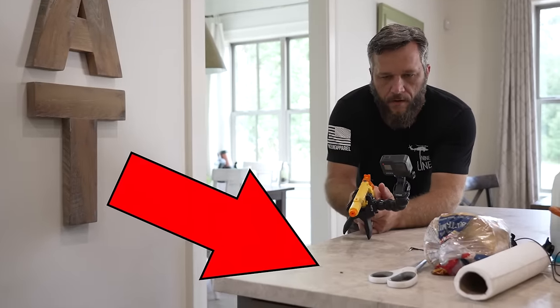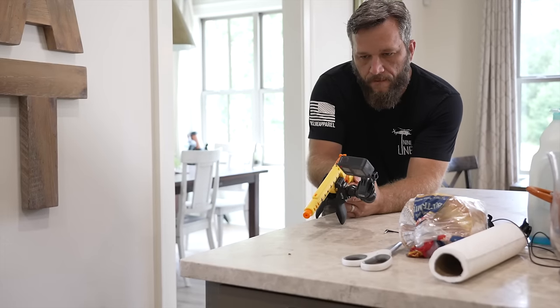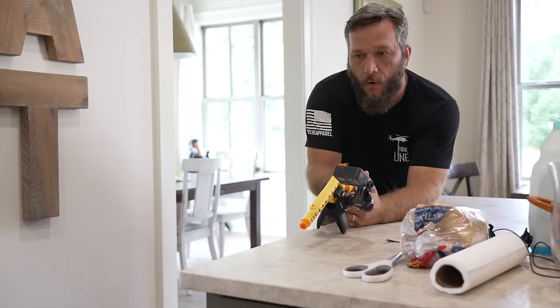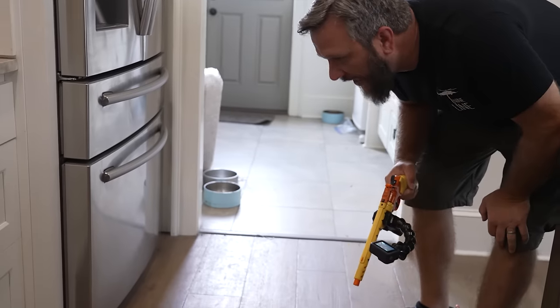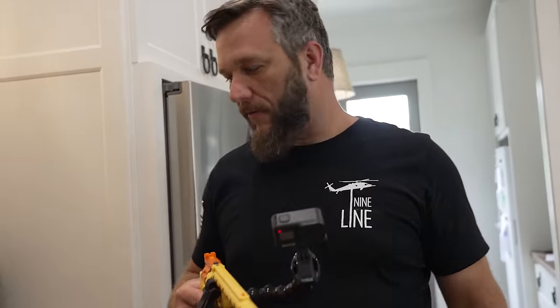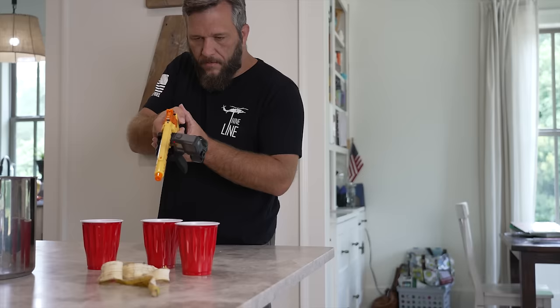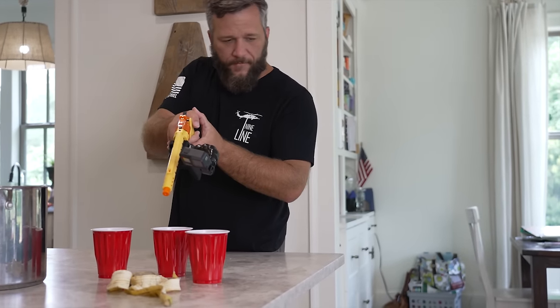We have victim number one! Oh my goshness — where did that fly go? I believe I sent him into the next realm. Let's find another one. Hello little friend... goodbye little friend.